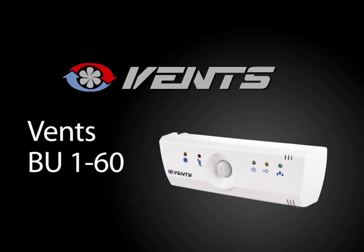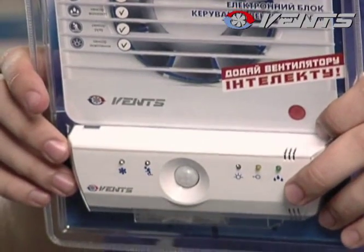Control Unit. Hello! The company Vents presents you a multifunctional control unit that can turn a simple ordinary fan into an intellectual energy-saving system and prolong the fan service life.